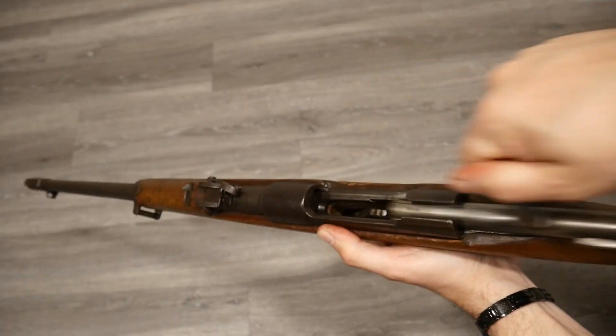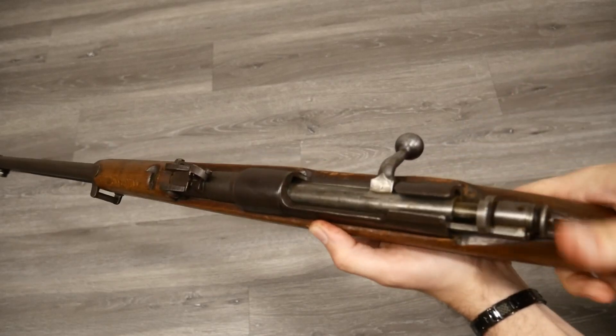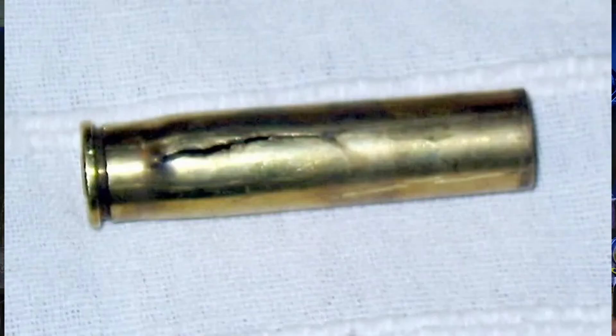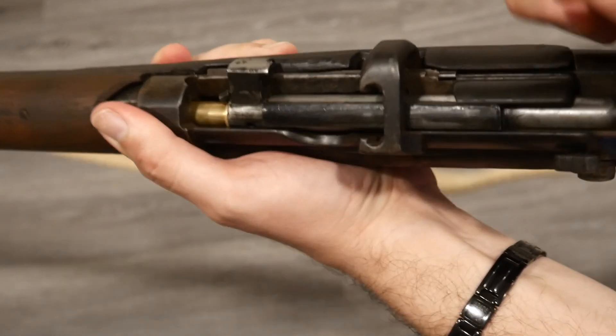So why does this all matter? If you're working with an old bolt-action rifle, especially military surplus, this kind of check could be the difference between a safe restoration and a catastrophic failure. Loose headspace can cause case ruptures, gas blowback, cracked stocks, or worse. Even if your rifle cycles, that doesn't always mean it's safe. Whether it's a gunsmithing project, a reenacting build, or just getting your rifle range-ready, check that headspace. It's a small step that protects you and preserves a piece of history.